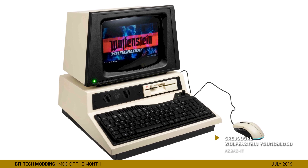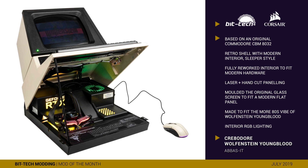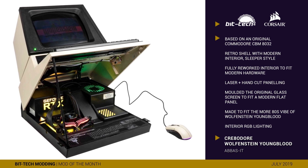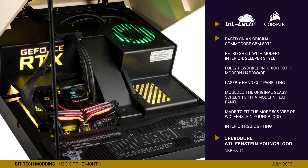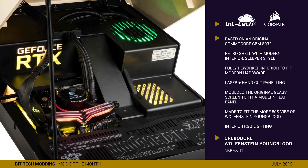Creatador is really quite a departure from Ali's usual style, being a case mod that's surprisingly faithful to the original Commodore chassis that the hardware is seated in. In fact, you could almost label it a sleeper build, as I think you'd be hard-pressed to imagine that this rig is packing so much modern hardware under the hood from just a glance.